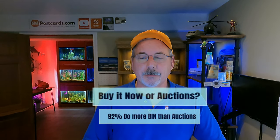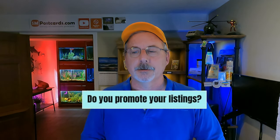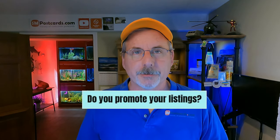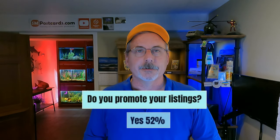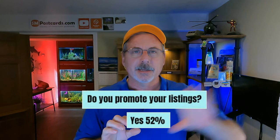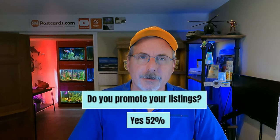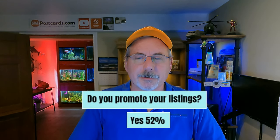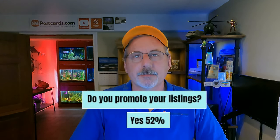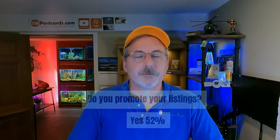Do you promote your listings using eBay Promoted Listings? 52% said yes they do promote. Some say don't promote, some say do. With nine million postcards on eBay, buyers don't search your store — they search by listing. 52% of sellers promote, so it's a close split. It's whatever you want to do.